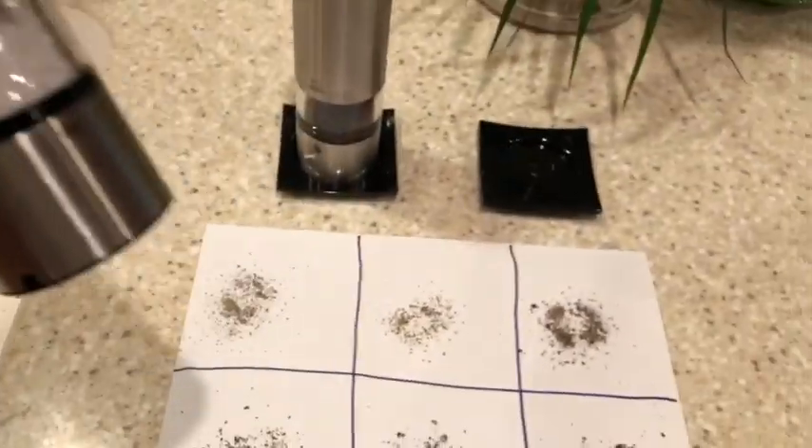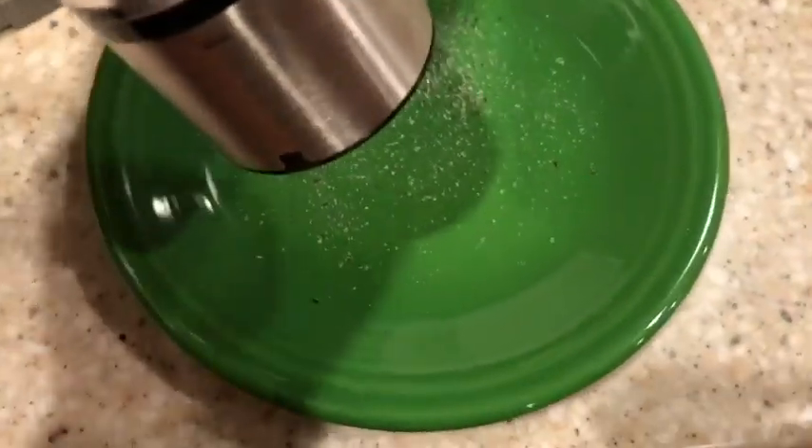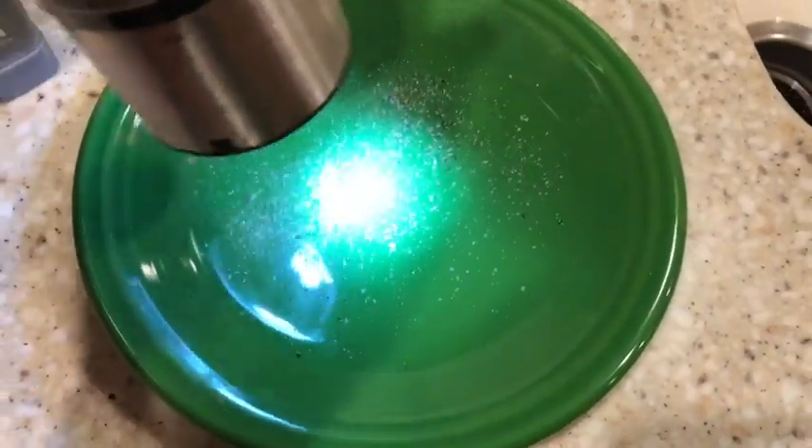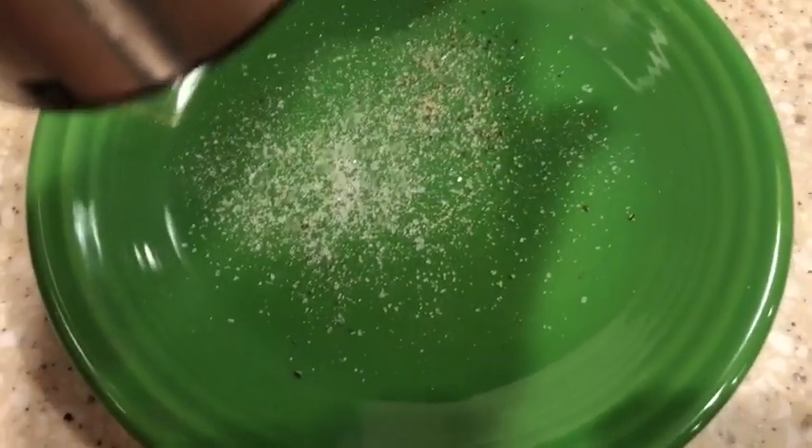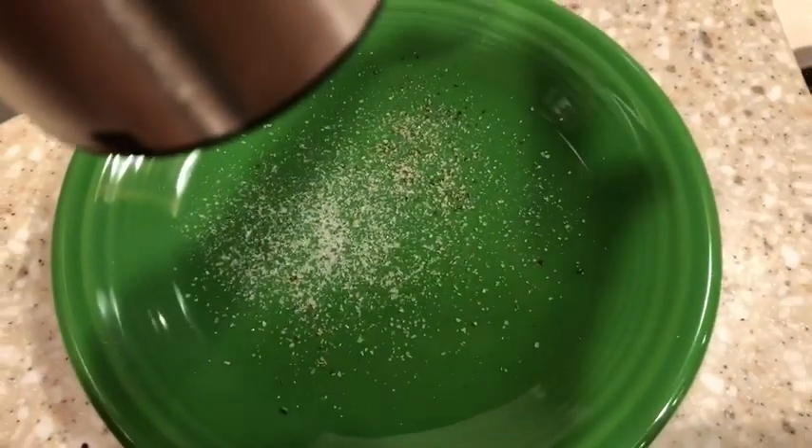It's going to be pretty tough to see the salt, but I will show you this. I've got it on its finest grind right now. We'll go over here to this plate and you can watch. That's like a super fine popcorn salt — it looks pretty good.